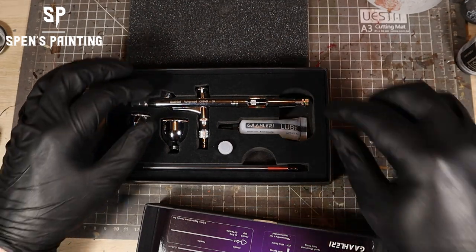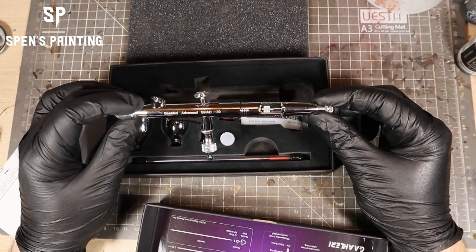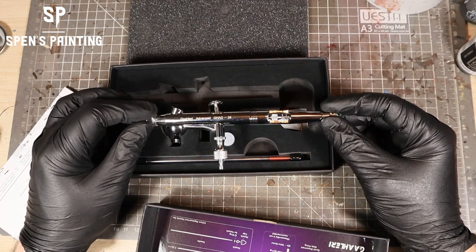Out of the box, straight away, the airbrush feels really good quality. It's nice and heavy. The materials feel nice, and obviously it's nice and shiny.